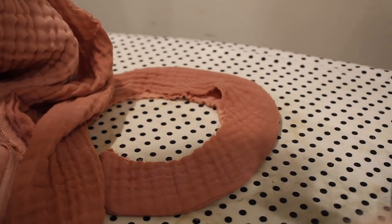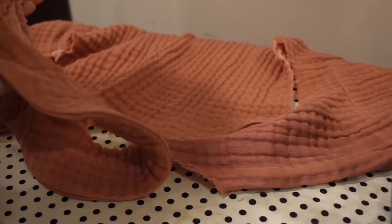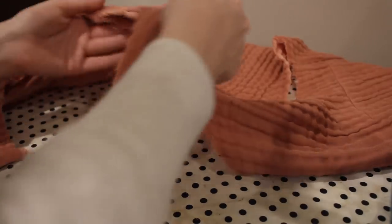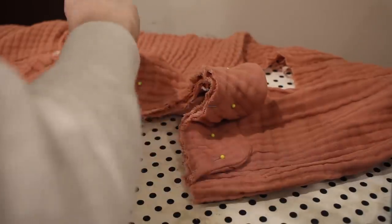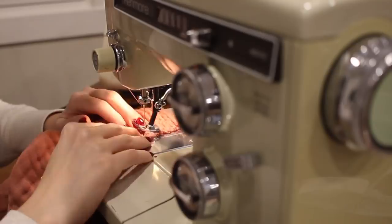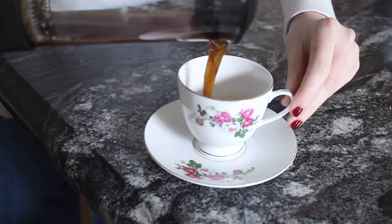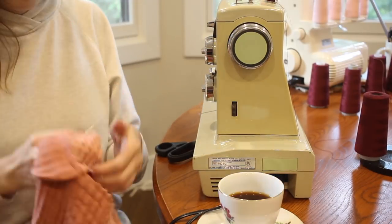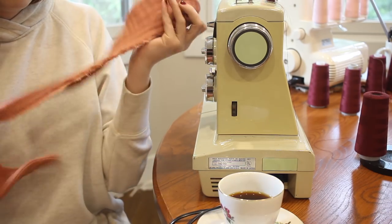Now it's time to pin the collar to the blouse. I'm marking the center back on the blouse along with the center back on the collar, which allows me to make sure everything is evenly distributed as I pin the collar to the neck edge. I'm matching up the raw edges and pinning the collar all the way around, then basting it in place using a long stitch. At this point I realized I wasn't 100% happy with how the collar was looking, so I put the project away, came back the next morning, took the collar back off, made it a little bit smaller, and reattached it — and I was much happier with it the second time around.